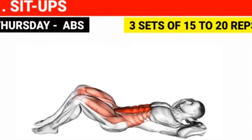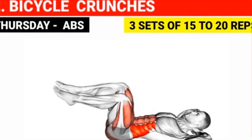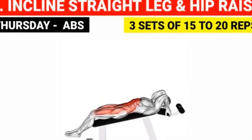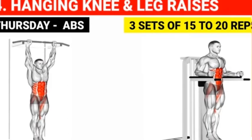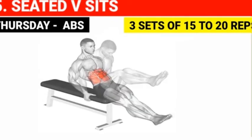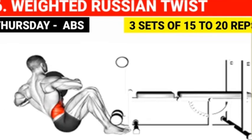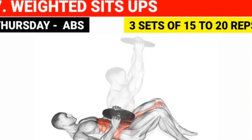Abs: Sit-ups — 3 sets of 8 to 12 reps. Bicycle crunches — 3 sets of 10 reps. Hanging knee and leg raises — 3 sets of 15 to 20 reps. Seated V-sits — 3 sets of 15 to 20 reps. Weighted Russian twist — 3 sets of 15 to 20 reps. Weighted sit-ups — 3 sets of 15 to 20 reps.